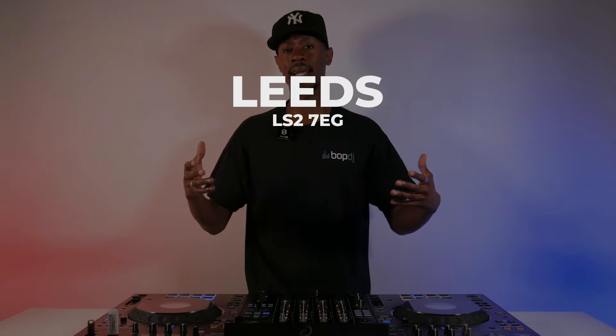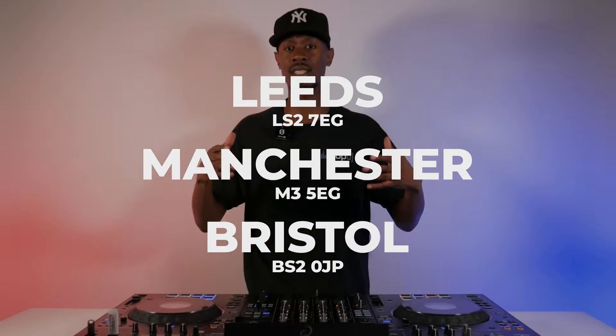Which one do you think is the king of the standalone units? Let us know in the comments. If you'd like to test this unit out for yourself, feel free to head into your local BOP DJ in Leeds, Manchester, and Bristol. We also offer 0% finance on this unit and all the ones discussed in this video and many more, so get in contact and we'll be glad to help. It's been myself, Jono, at BOP DJ — until next time.